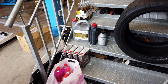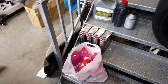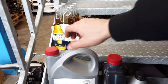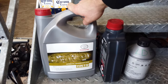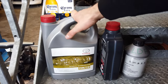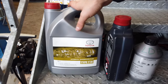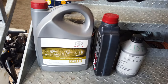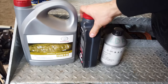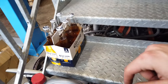Last but not least, once everything is back together you'll need some proper fluid. I have Toyota red coolant, 10W40 engine oil, and the OEM replacement fluid for the V160 transmission — Toyota used to make a dedicated oil for the V160, but it's been discontinued, so this is the replacement and it's a lot cheaper. I also have power steering fluid, rear differential oil, brake fluid, and some lubricant.